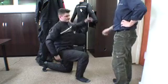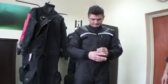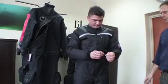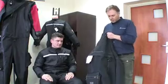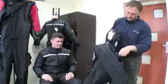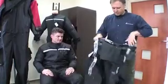Now the diver is going to put on the dry suit properly to demonstrate how to choose a dry suit that does not inhibit movement and will allow you to get the best performance from this equipment. In order to put on the dry suit easily, reverse the top part of the suit like this to allow easy access to the lower part of the suit.